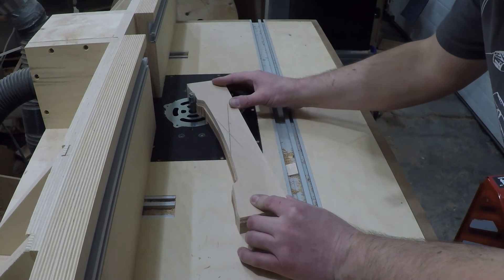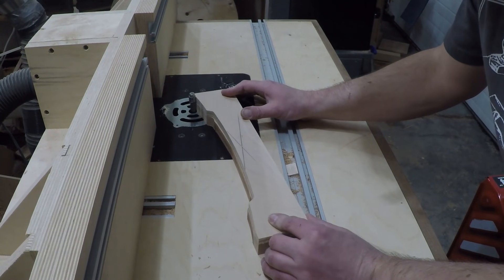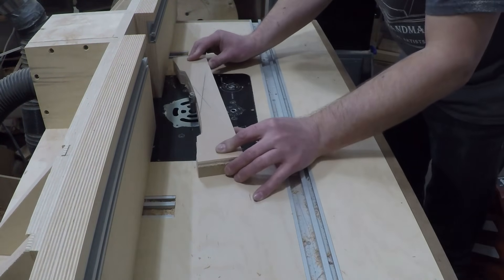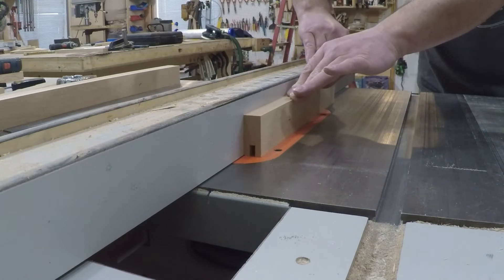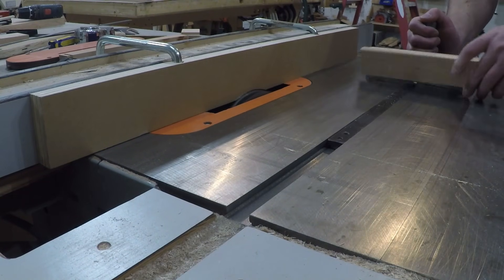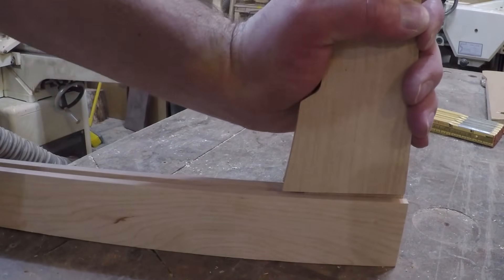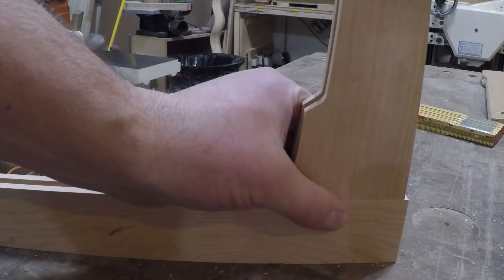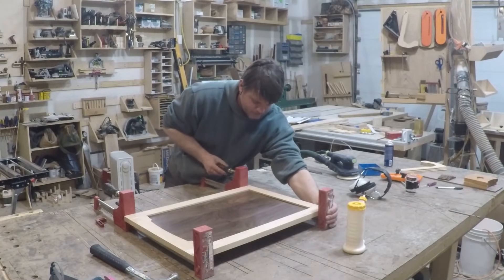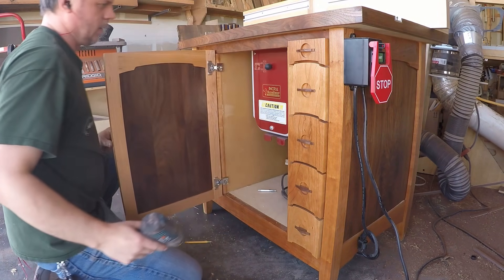The last thing I needed to build is the door. I built it in a similar way to the sides — I made a template for the cloud lift shape and used the router bit just like before to make that shape. Then I cut a dado in all the rails and stiles for a walnut panel to sit into, and to join everything together I used a tenon to fit into the groove. I used some European-style hinges to attach the door.